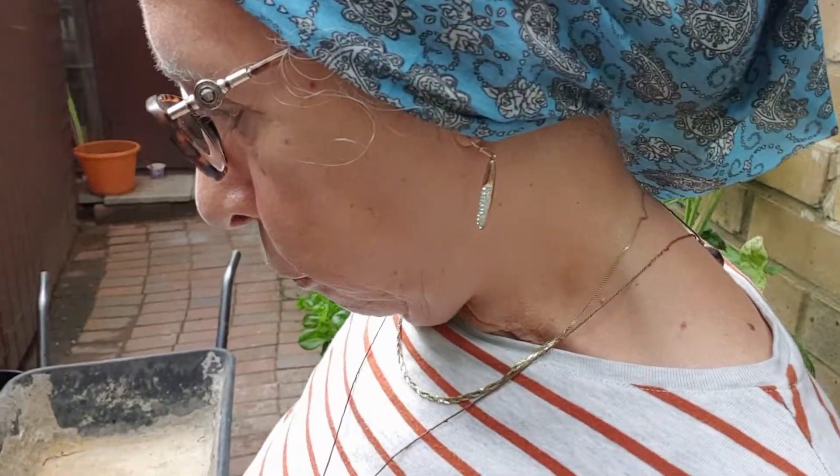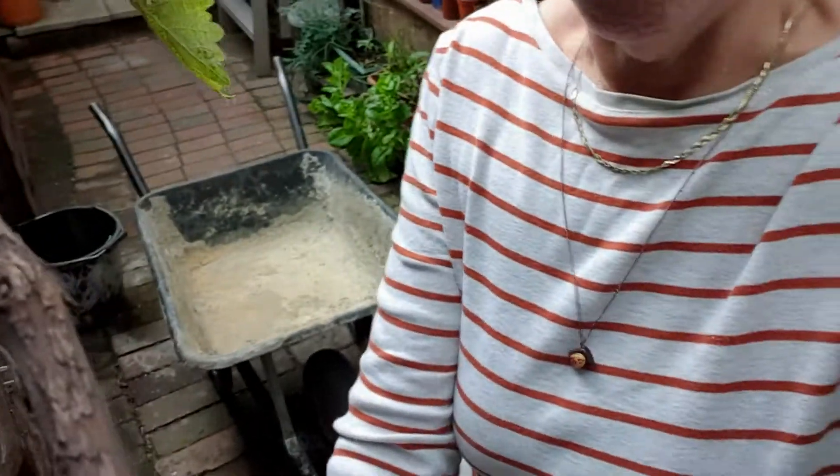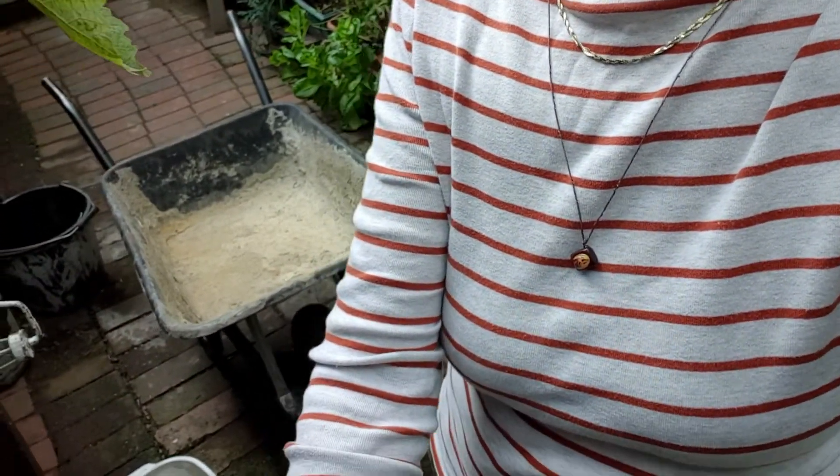Now I'm going to mix — oh my god, there is a spider there! I'm going to mix these leaves with compost and some sand to make more nutrients for my plants. I want to show you how I do it, so I'll put the camera here so I can work with my hands.